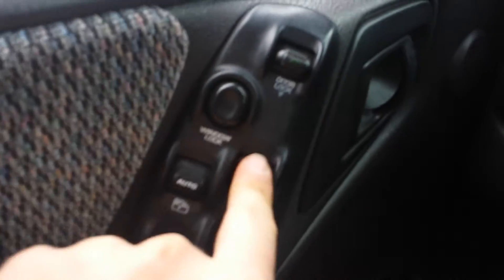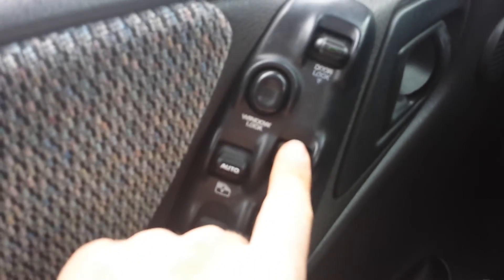So on the inside we've got power door locks. Automatic windows on the driver side only, and a power passenger window. Let's give it a rev before we shut off.